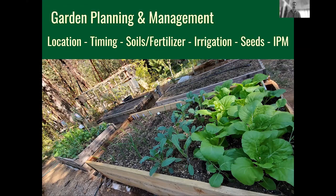When we talk about garden planning and management, we're talking about location and timing, soils and fertilizers, irrigation, and seeding. Master gardeners have classes on almost every one of these topics, so I encourage you to look at the master gardener schedule. We're going to touch on these things today, but if you want the deep dive you'll want to go to the other classes taught by experts in these particular aspects of gardening.